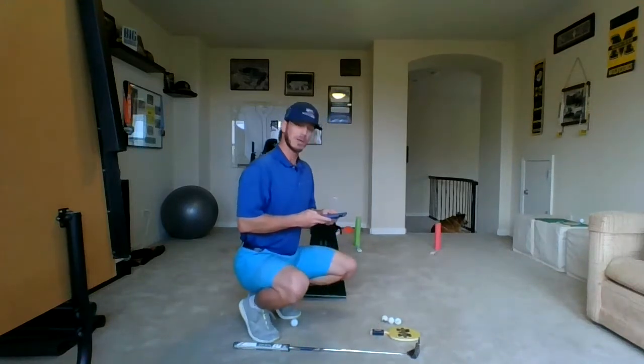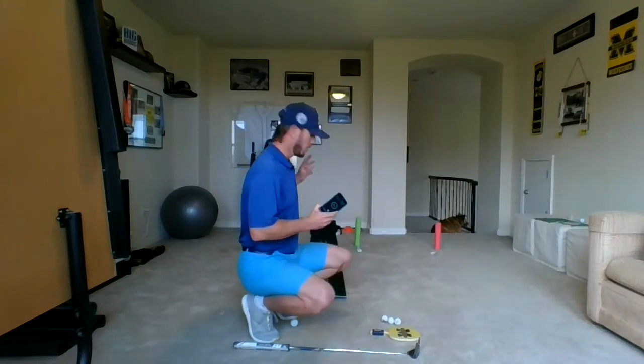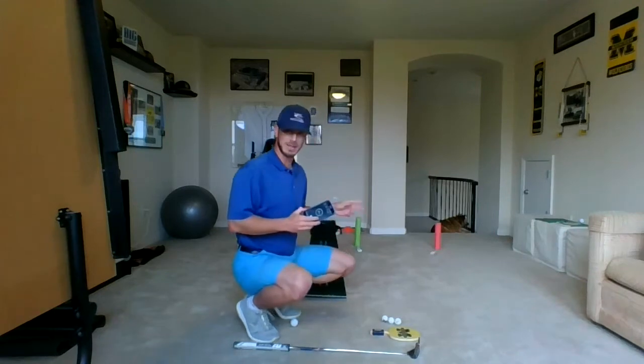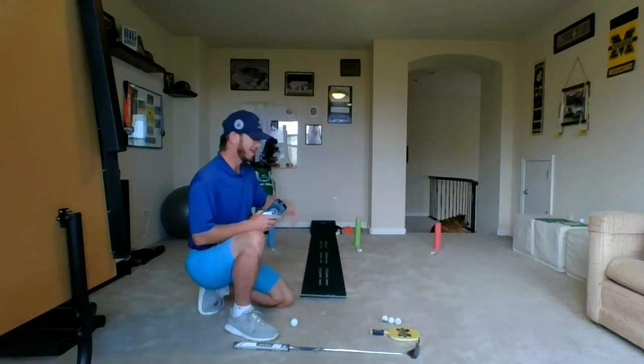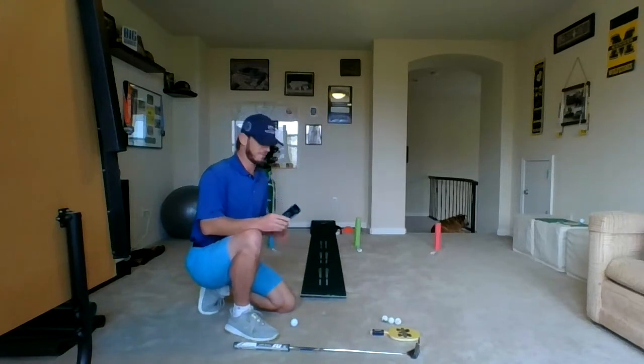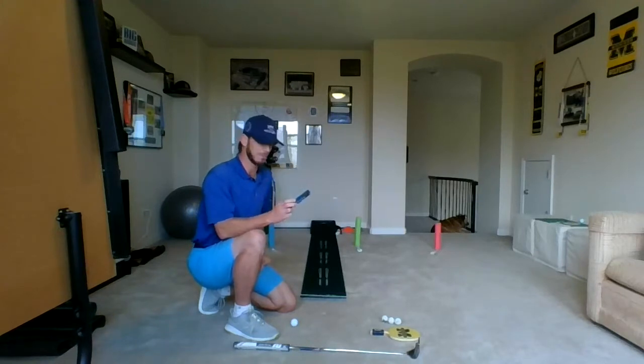So here we go, week two, At Home Golf Challenge. I'm going to start my stopwatch. Once I get a ball in the cup, I'll then try to knock the target down behind it. I got a blue target, green target, and red target for my golf biathlon. We'll see what type of time I can do in my course. My putts are about seven feet long.